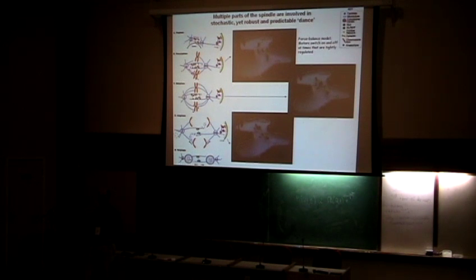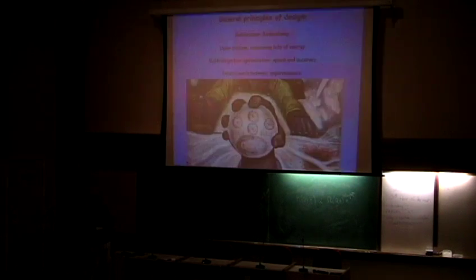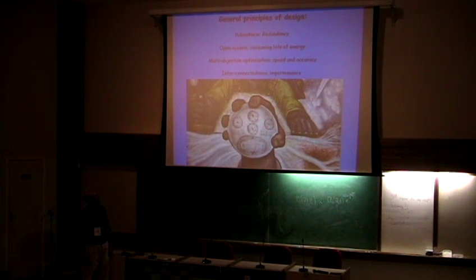A lot of forces are involved here. You have to generate forces to generate all these motions, and the forces are generated by special proteins called motors. For physicists, it's an unpleasant realization that in mitosis there are different types of motors — tens of different motors, each doing different things. We will learn how these motors operate and why the cell needs this complexity, why the cell needs all these different motors. This is the general philosophical plan for the lecture.